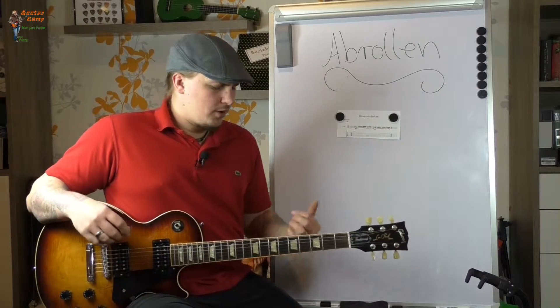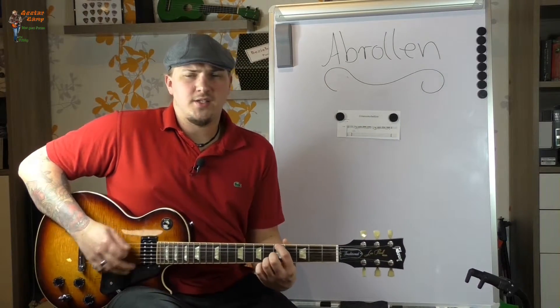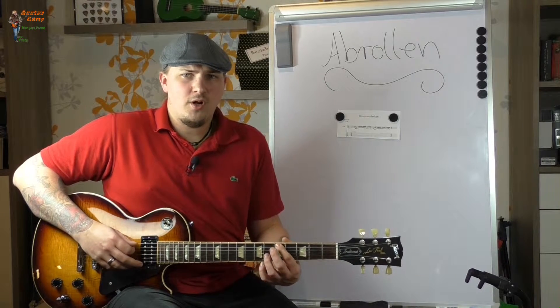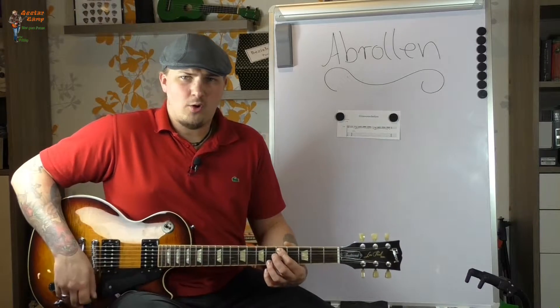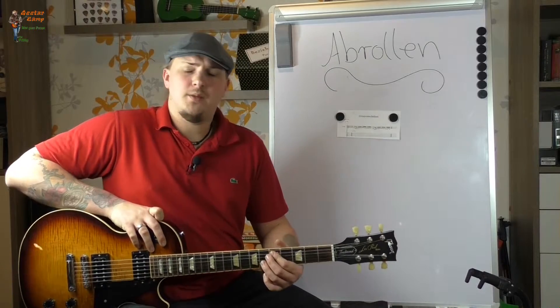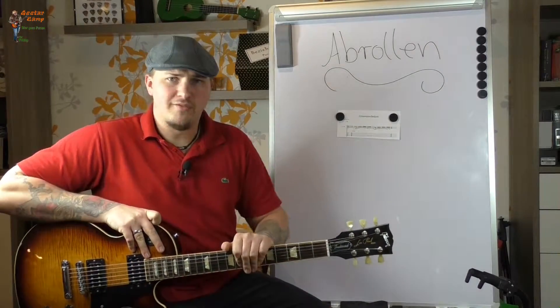Beim Abrollen geht es darum, dass ihr den Ton auf einer Seite anschlagt, dann den Finger abrollt und auf der anderen Seite auch anschlagt. Dabei, beim Abrollen, muted ihr aber die Seite, von der ihr wegrollt. Ich zeige euch das Ganze mal in einer Aufnahme.